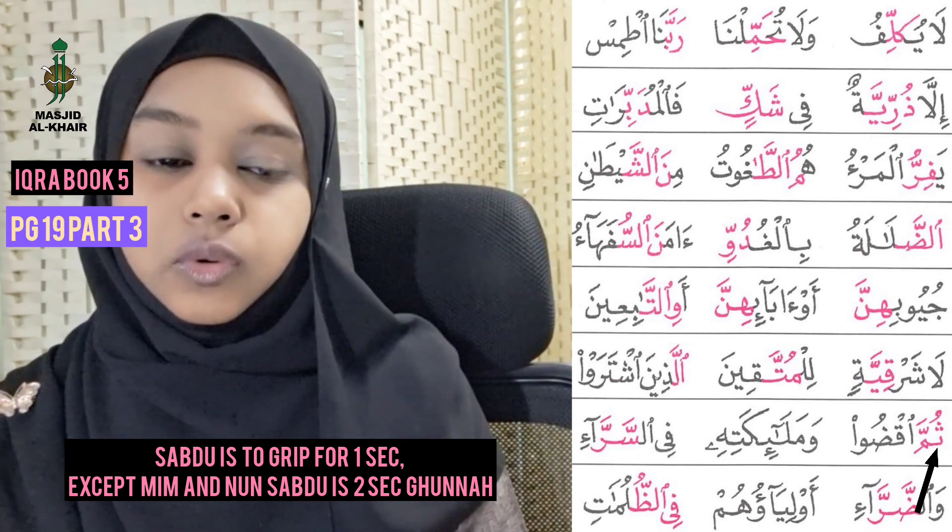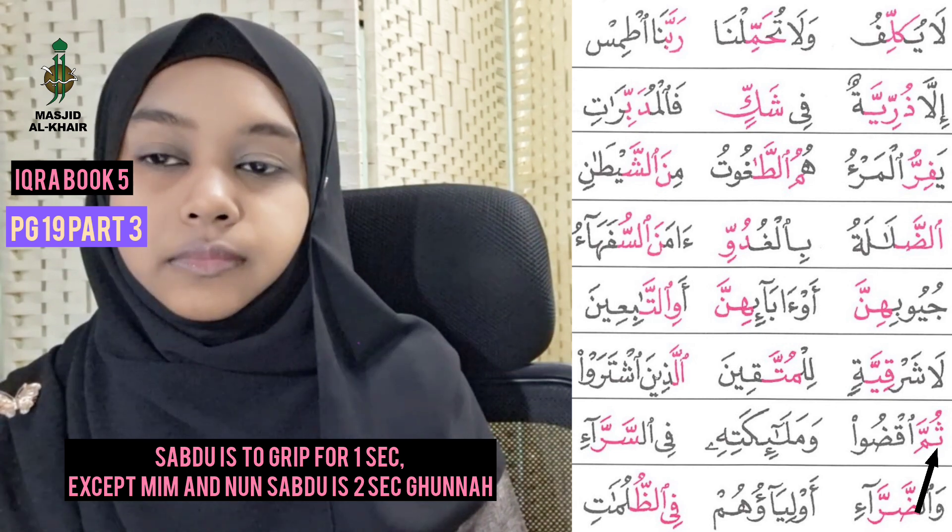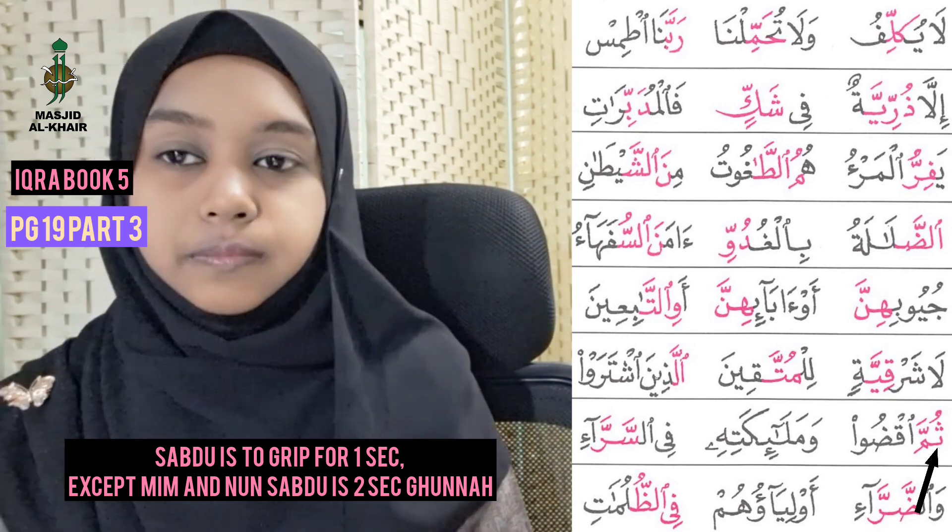Let's try together. One, two, three — Thummaqomdu. Yes!